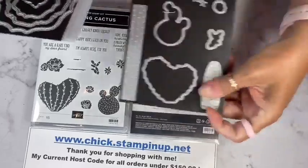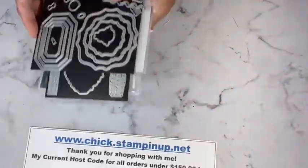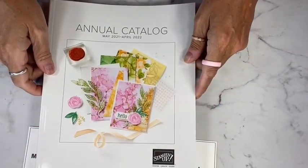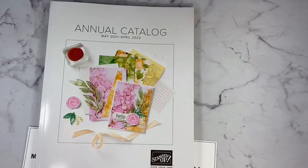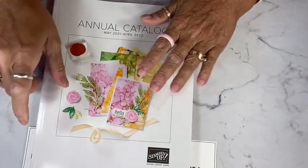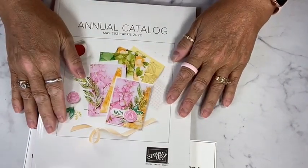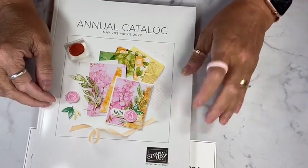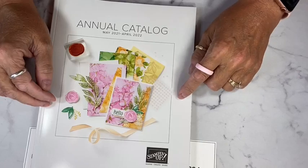You've probably seen the cover of the new catalog. Next Tuesday the 20th is when I'm going to be shipping out catalogs. If you have purchased from me in the last six months, you are on my list and you will be receiving one next week. If you'd like one, send me a message and let me know.